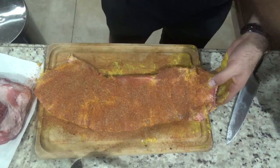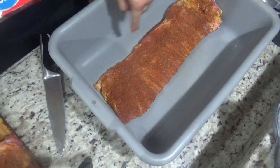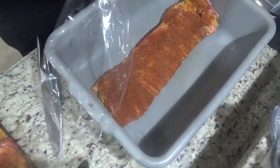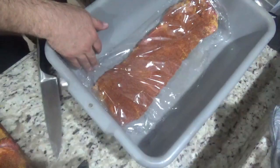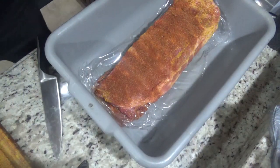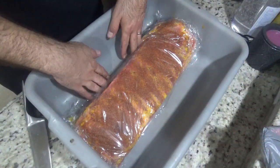Now you want to put it in a meat container — I bought one of these for this purpose. Once you have the first rack on the bottom, put a little piece of saran wrap on top of it to keep the first and second racks separated. This keeps the seasoning on each rack as much as possible. Cover it up, then your second rack goes right on top, and go ahead and open up the third one as well.